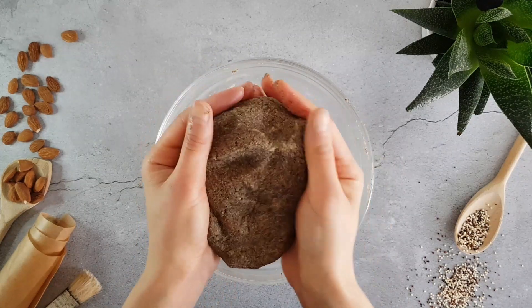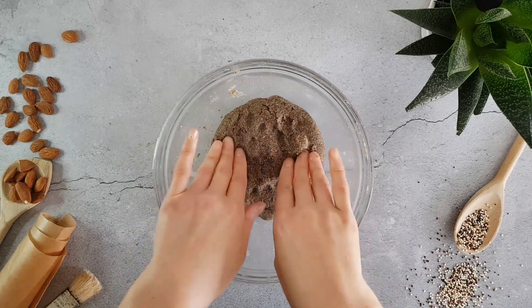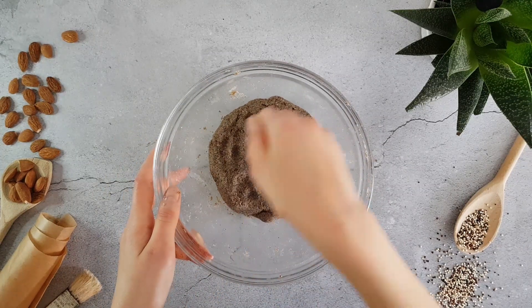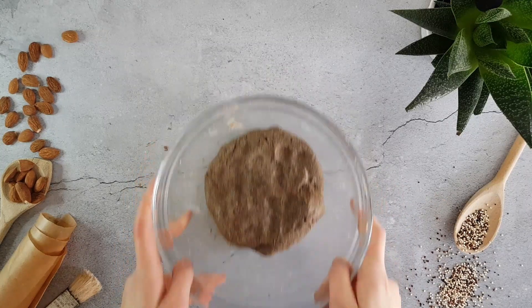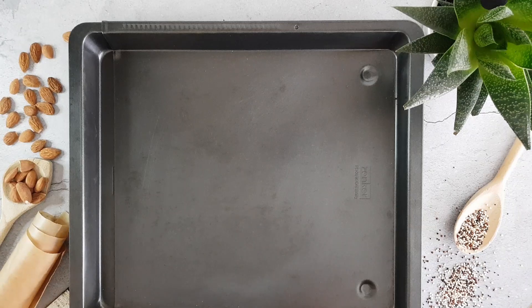I don't know how to use it. I'm going to put it in the bag. I can get it in the bag. I'm going to add a little bit of paper. I'm going to add the bag.